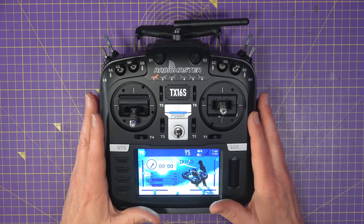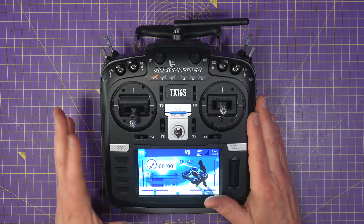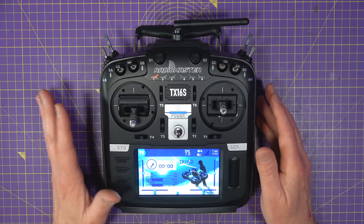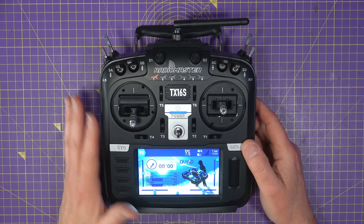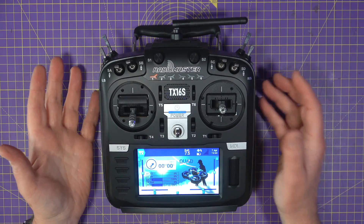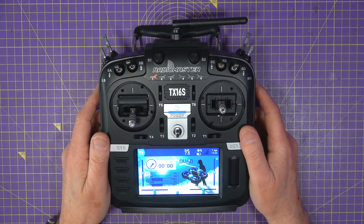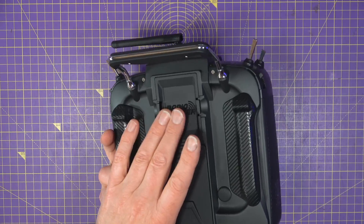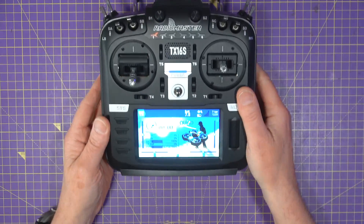Just like the Zorro, the Mark II TX16S comes with EdgeTX already installed — mine came with version 2.6.0. You get a choice of an ExpressLRS or a multi-protocol 4-in-1 internal RF module. And since the future seems to be mostly ELRS and EdgeTX, this is a sensible move by RadioMaster. There's also an external RF module bay on the back, so you're not locked in and can use whatever you like.